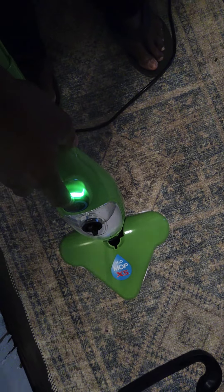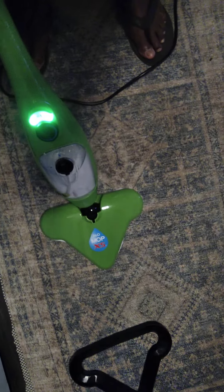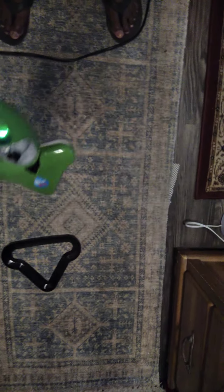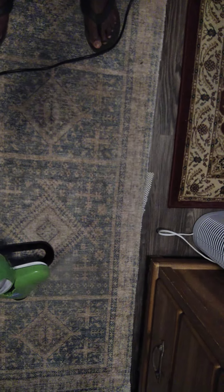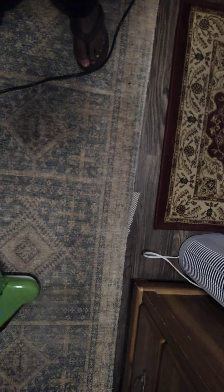We're going to take the X5 H2O mop and turn it on. Going to let it heat up. We have it on setting number two — there's four settings. We're going to do carpet, and we're going to take the mop and set it in the mop glider, this little plastic triangle piece, so that we can use it on our carpet.